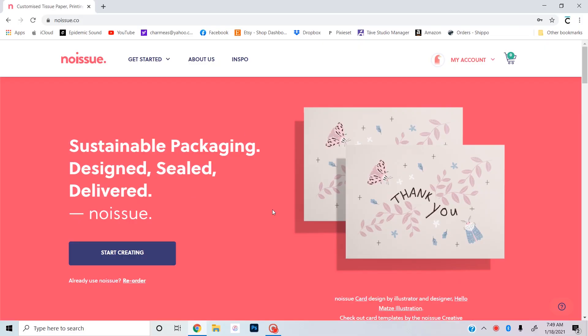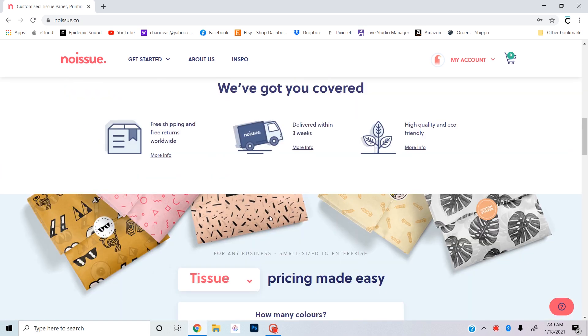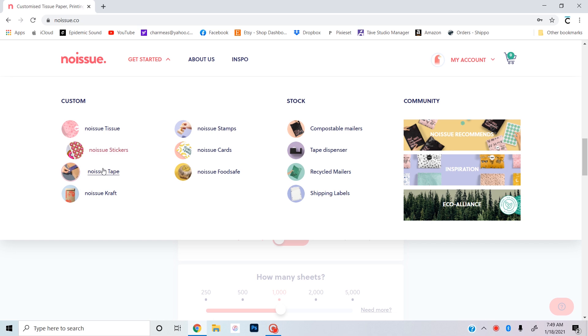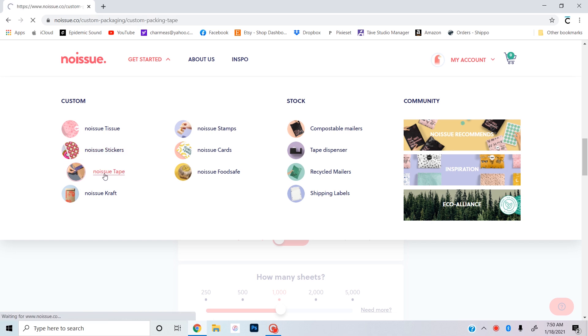The last thing I want to show you is how easy it is to create your custom branded packaging. So let's dive into my computer — I navigated to noissue.co and this is their main page. I'm just going to click the drop-down and go to No Issue tape because that's what I'm ordering today.